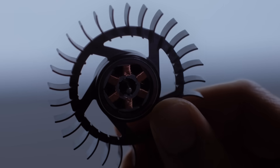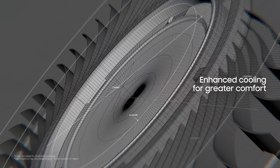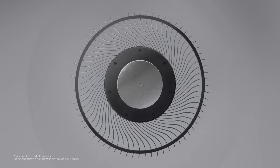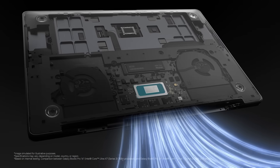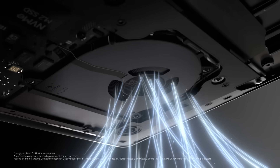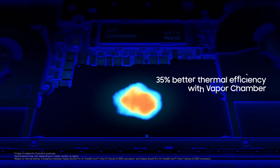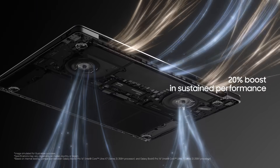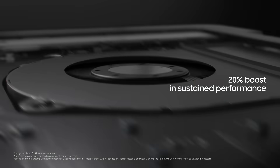They then turned to the fan, meticulously refining every detail. Optimized blade angles, a larger inlet grill, and unevenly spaced blades for quiet operation. A new vapor chamber spreads heat rapidly to high-capacity fins, so the processor can perform the way it's meant to without heat getting in the way.